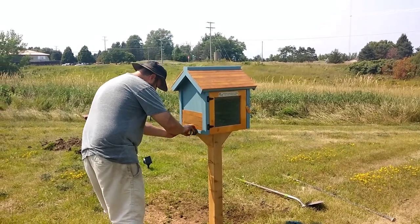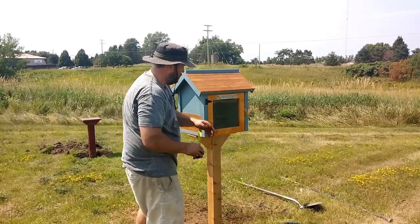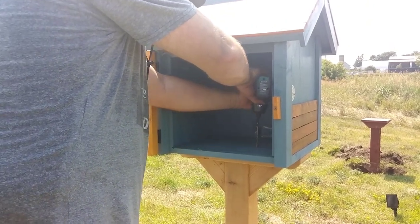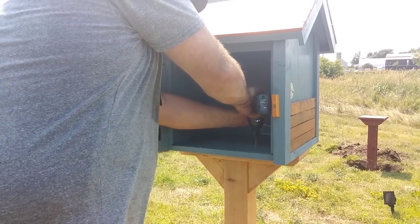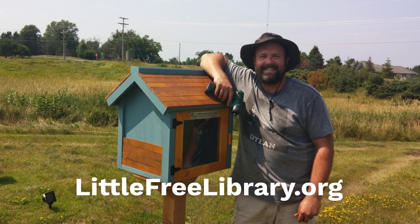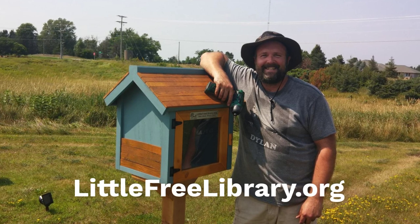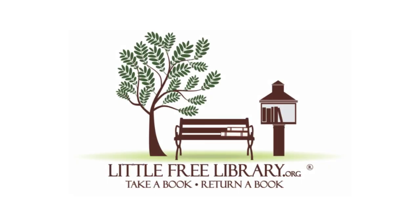Now that your post is securely in the ground and level, use a measuring tape to center your library on top of the platform. Drill six holes through the base of the library and into the platform beneath it. Use the two-and-a-half inch screws to secure the library to the platform. You're done — it's time to celebrate and start sharing books. Don't forget to take a few photos of your library and add it to the world map at littlefreelibrary.org.